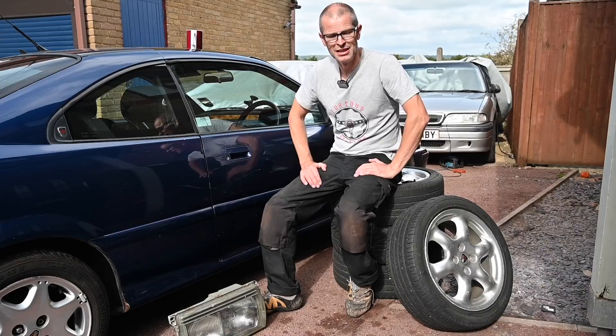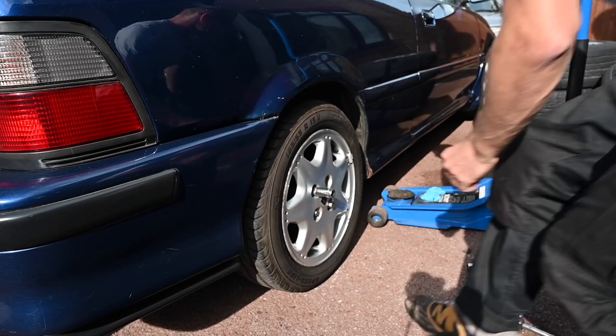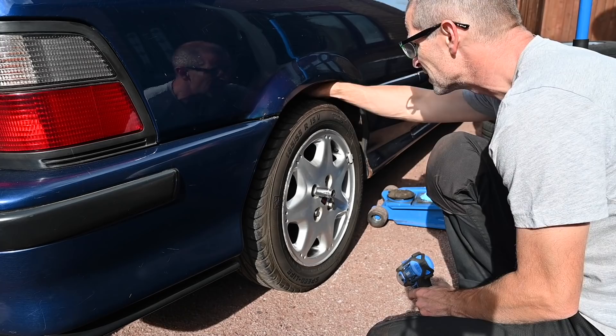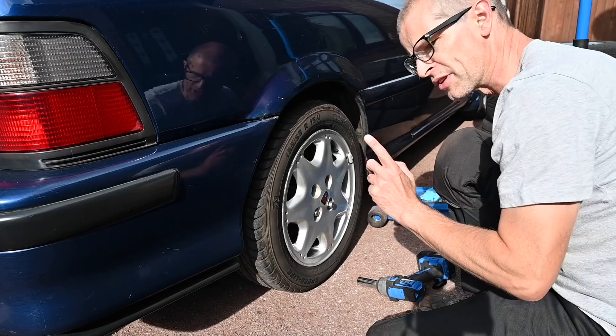So let's go and get a jack and do some stuff to Jules. I'm not just changing the wheels today — there are a couple of other little jobs that need to be done. First of all, last time I was playing with the gas coilovers in here, I was trying to lower them in a hurry. I went the wrong way, so I actually raised the car ever so slightly, which was — what I like to call — counterproductive.